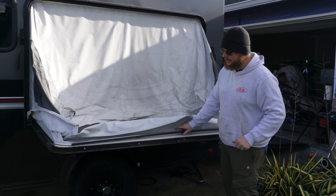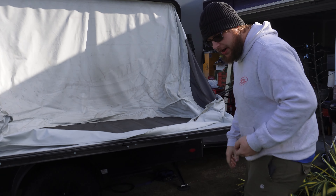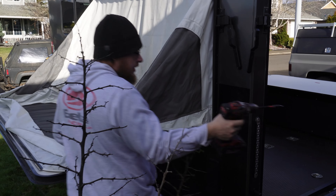Our canvas is now loose from the base of the tip-out. Now we need to go inside and remove it from our cabin.